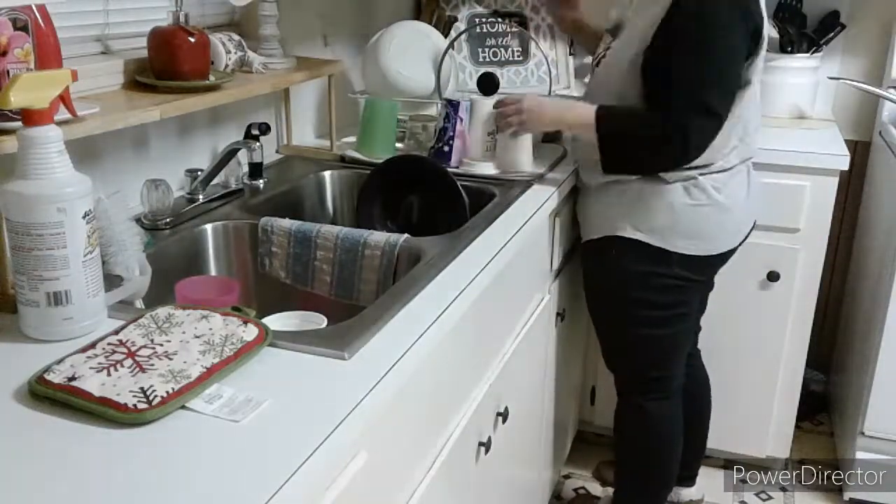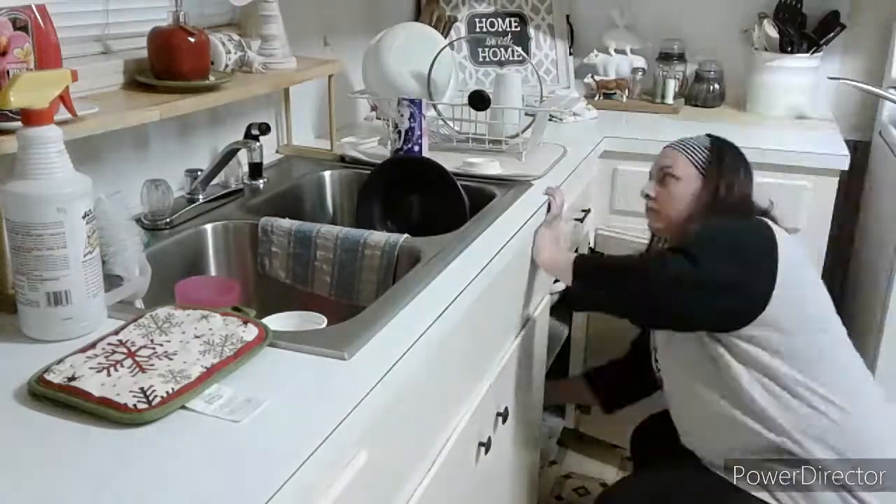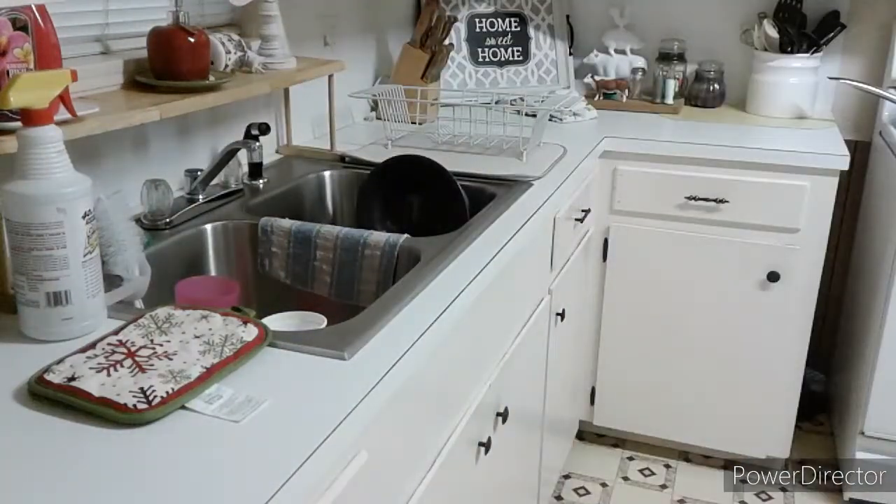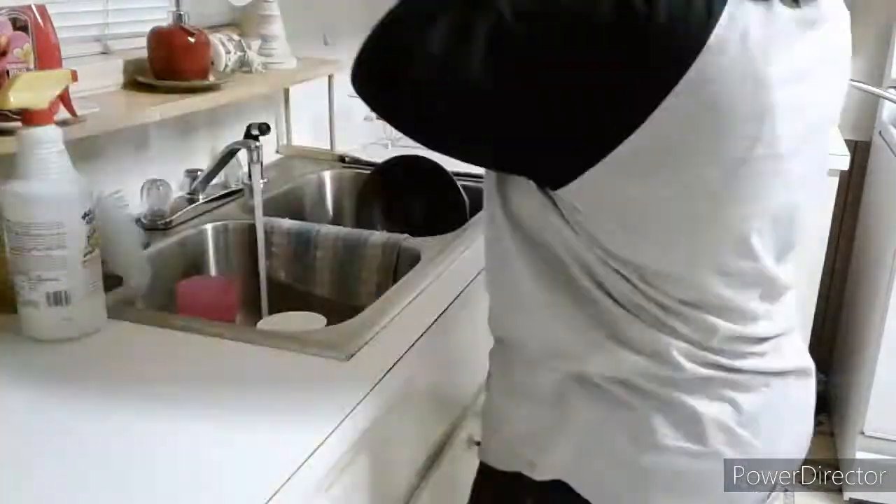Welcome back to Home Sweet Home with Jennifer. In today's episode we're going to do a little cleaning and I'm going to organize some baskets that I keep in the top of my cabinet.